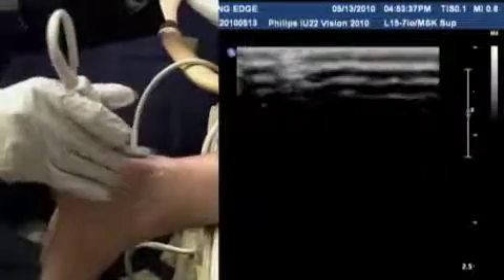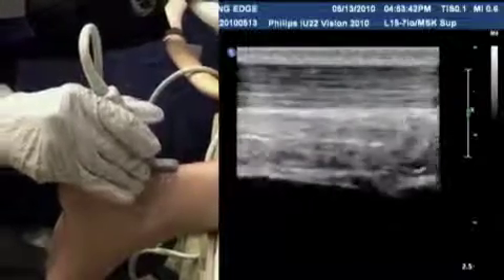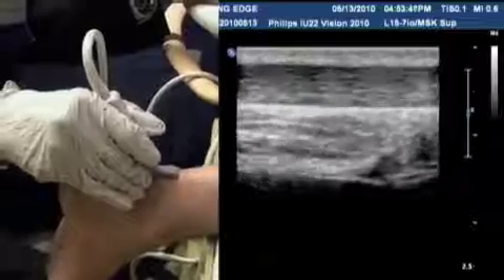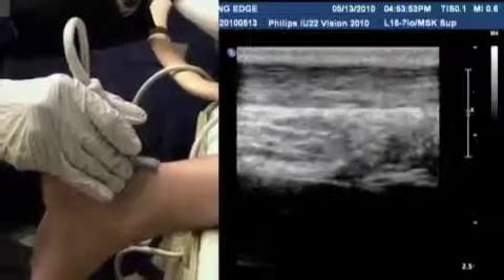We usually like to start with the Achilles tendon, which is posterior. It's a very big, prominent tendon that you can scan very easily. You want to optimize your depth so you can see the tendon large enough to examine the anatomy and pathology. Start within the body of the tendon, a little bit away from the insertion.